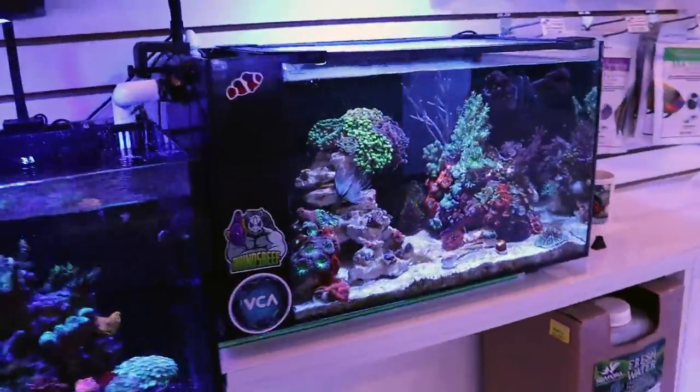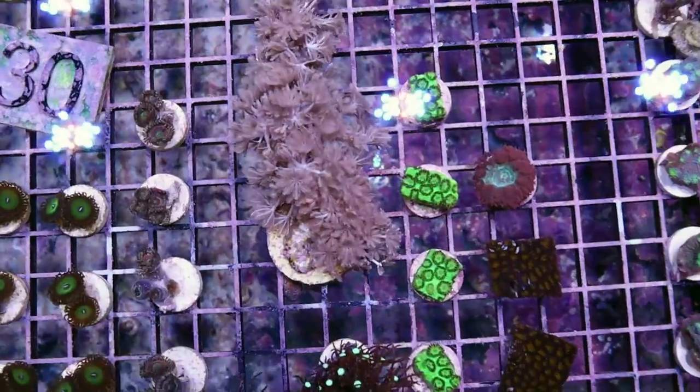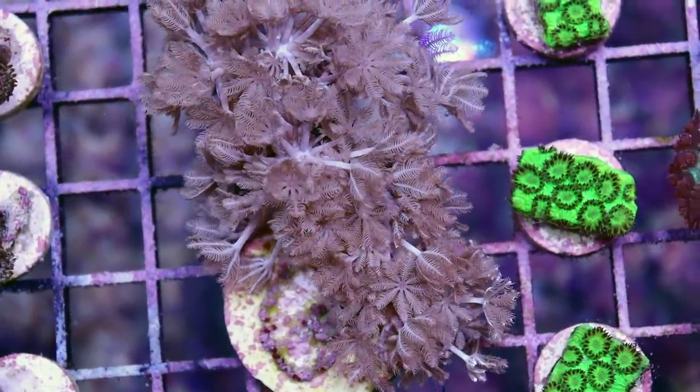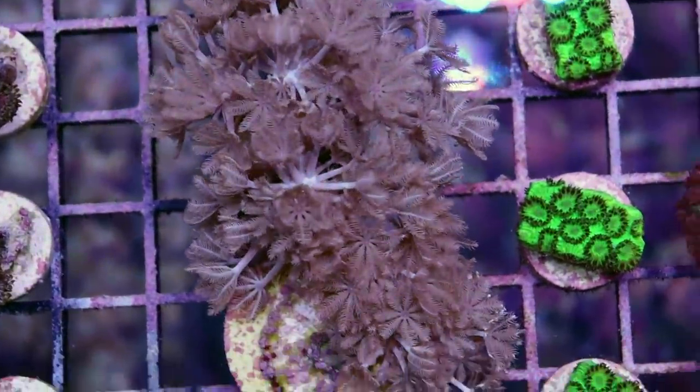Let me see if I have an example here in one of the tanks. I think Tia's got some growing in her Evo. Low light, high light, low flow, medium flow, high flow — generally wherever you stick these things, they just grow at an alarming and almost invasive speed.